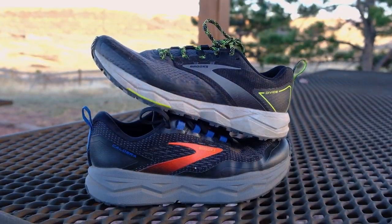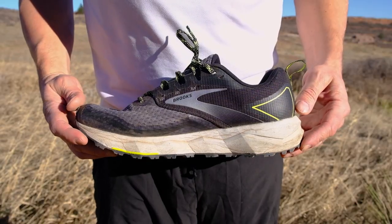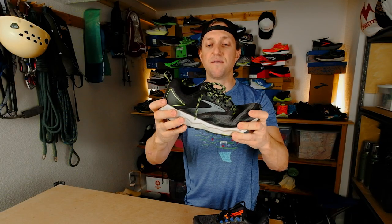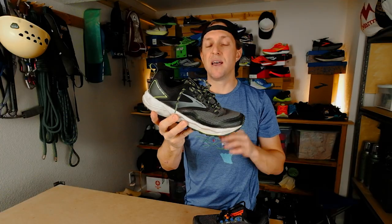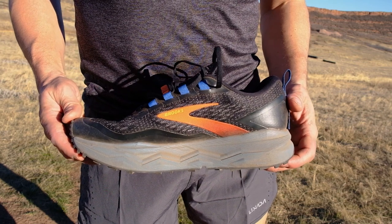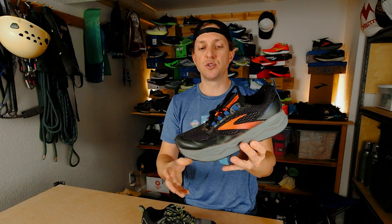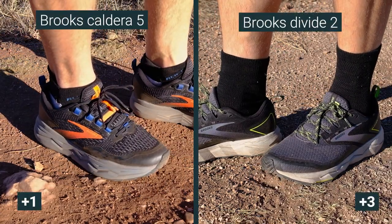Mid-soles — both shoes use the same midsole materials, but they have very different rides. The Divide 2 has a little less stack height and a little more drop. It's a pretty firm midsole, doesn't like to flex a ton, and there's a rock plate in it, which is great on the trails, but I wish this midsole would have been a little more lively. On the other hand, the Caldera 5 has lots of stack height, actually feels a little bit softer than the Divide 2, and there's a little more spring to it — it feels more peppy. However, it is a really tall shoe, so it takes a little time to get used to. Overall, I'm going to give the nod to the Caldera 5 on midsole — it's got a sweeter, more plush ride and is a little more comfortable underfoot.